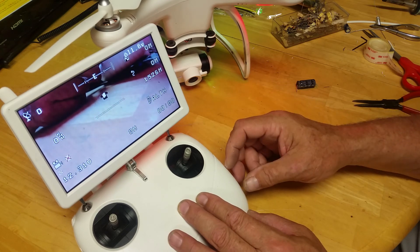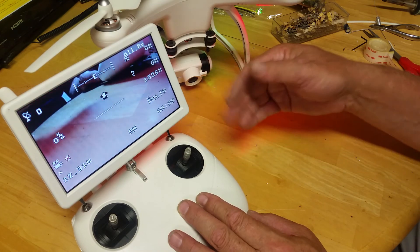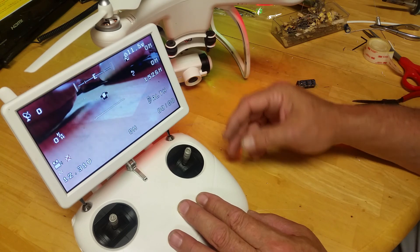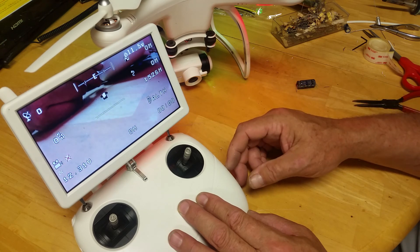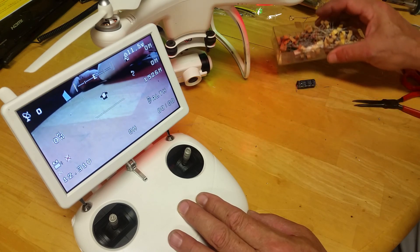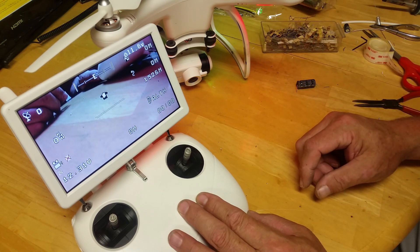So maybe we have to compromise and let it go to perhaps a 5 or 10 second scan rate rather than the 30 seconds we're doing right now. Anyway, there you have it — it's about a 50 cent mod. If you have a couple of capacitors and a box of resistors laying around at home, you can get it done fairly cheap. That's about it, I hope you enjoy. Bye-bye.